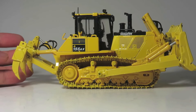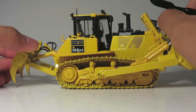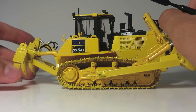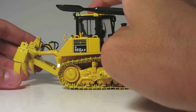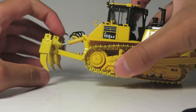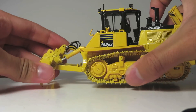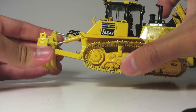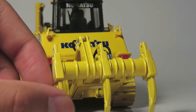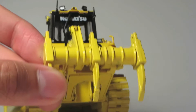The ripper functionality on this model is actually quite poor. It is not really able to fold up out of the way and is kind of loose. The posability of the ripper is very limited, possibly due to poor model engineering, and it is not really able to go below grade level either. The three ripper shanks are non-adjustable, as they are cast in one piece with the ripper frame.